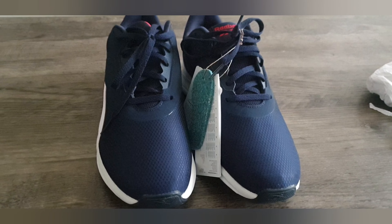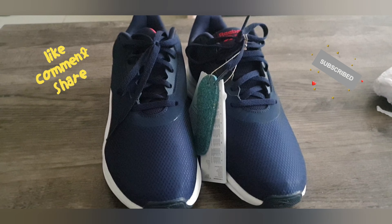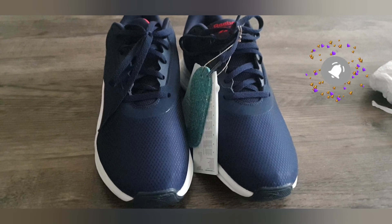That's the end of this video. Please smash that like button on the top of your head. If you want to subscribe and share this video. Bye! Bye!